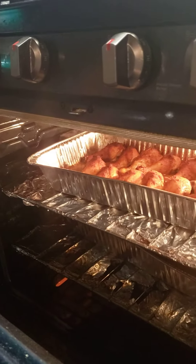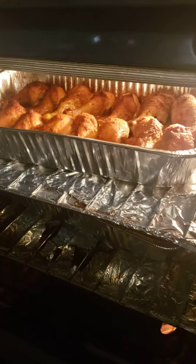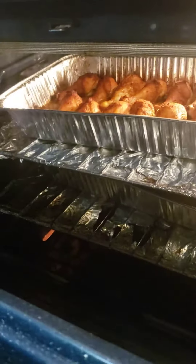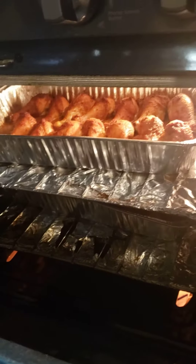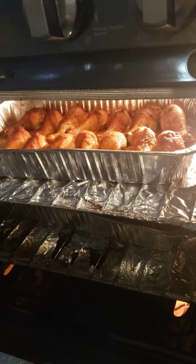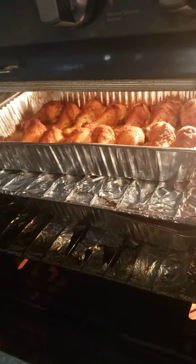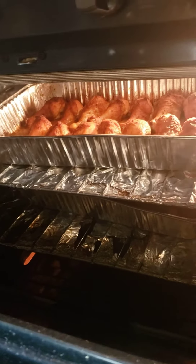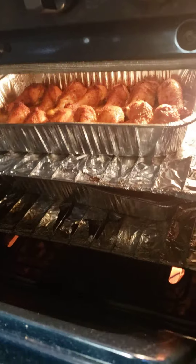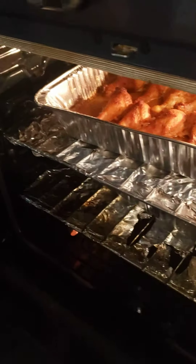Hello there everyone, this is Gail's Cookies. Look at my chicken — my baked delicious chicken legs! I have another pan down there. This is my delicious baked lemon pepper garlic chicken. I'm going to let you take a look.